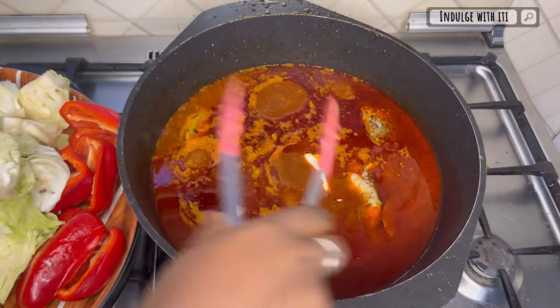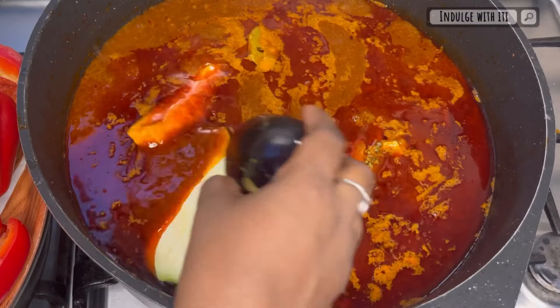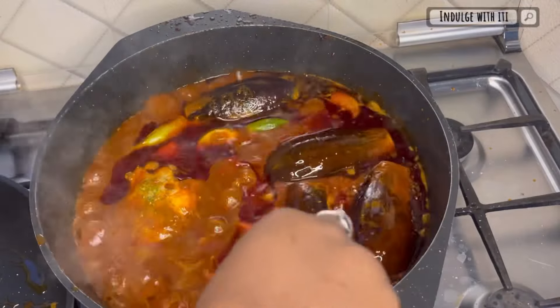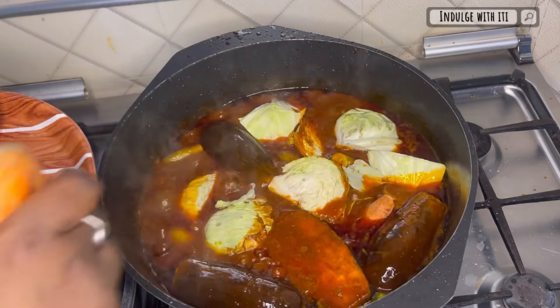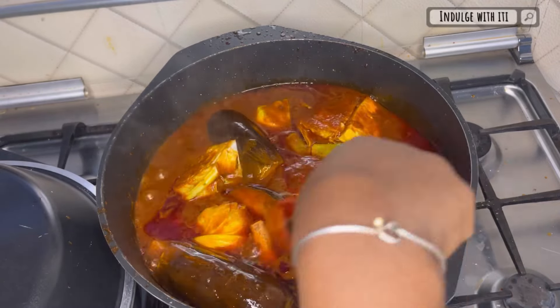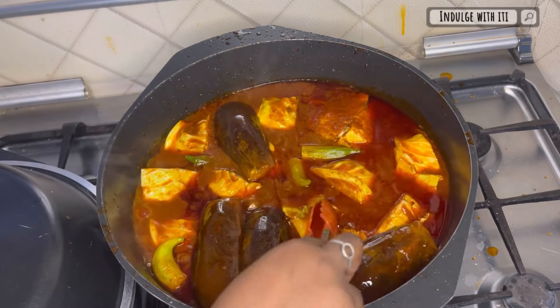Now it's time to add our vegetables, starting with the ones that take the longest to cook. For today that's the cassava, followed by the eggplant and okra. Cover and simmer for about eight minutes until the fish is completely cooked, then remove the fish and reintroduce the remaining vegetables. My absolute favorite part of Senegalese jollof is the beautiful cabbage — it tends to soak up all of that beautiful flavor, and that's why my pot is saturated with it.